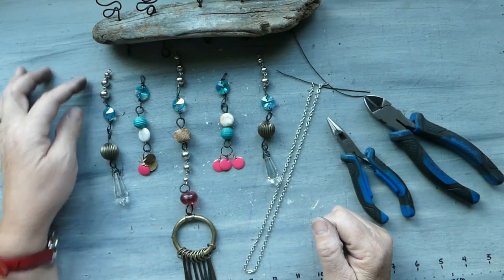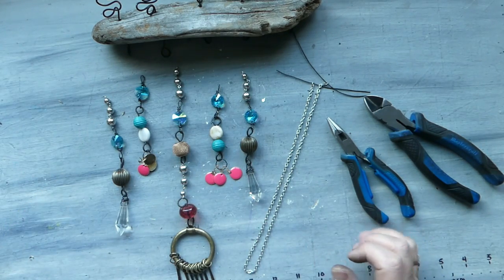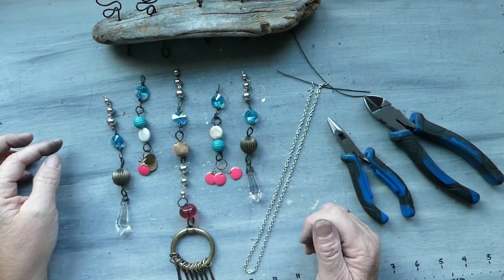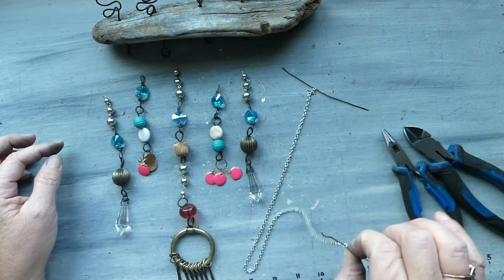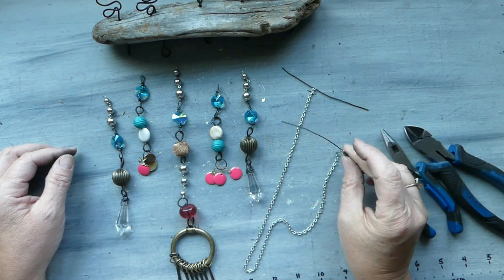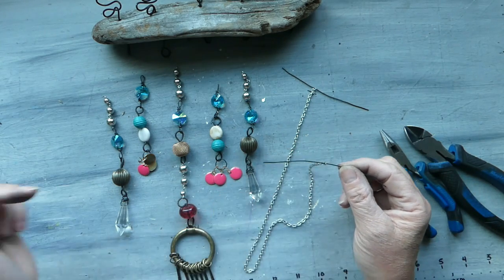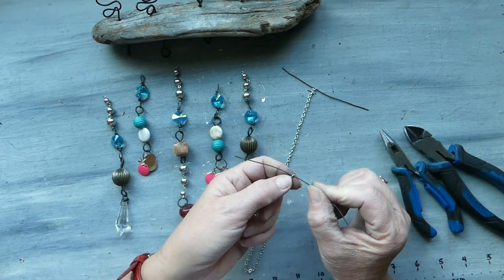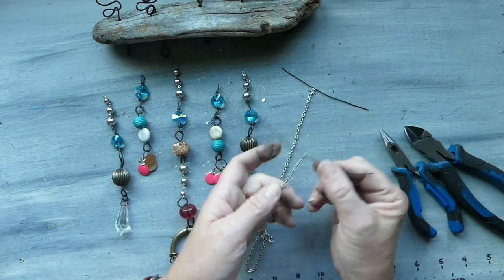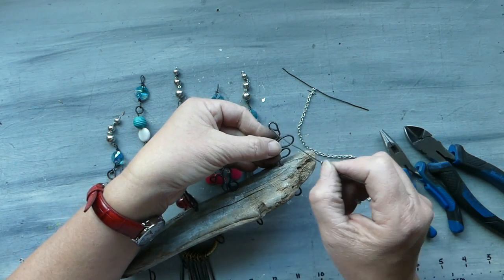We went ahead and attached all of our little banglers and I really quite like how they came together — very bright, very cheerful, and it's going to give us a lot of movement in the wind. The next thing we're going to do is attach our chain, which is what we're going to hang it with ultimately. I've gone ahead and cut about a three-inch long piece of 18-gauge wire — I would have preferred 16-gauge but the chain links are just a little bit too small for it, so this is fine, it will still hold.